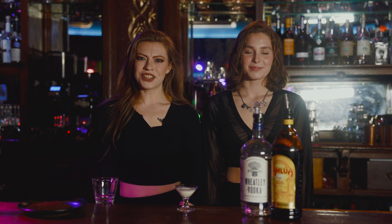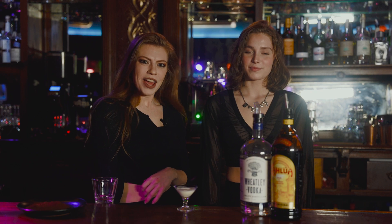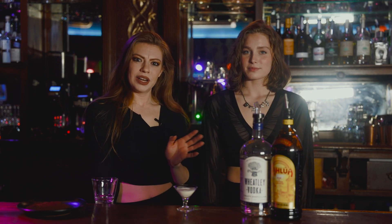Hi everyone, it's Michaela here at Shakers again and today I'm here with Riley, one of our new servers and bartenders, and we're going to walk you guys through an espresso martini.